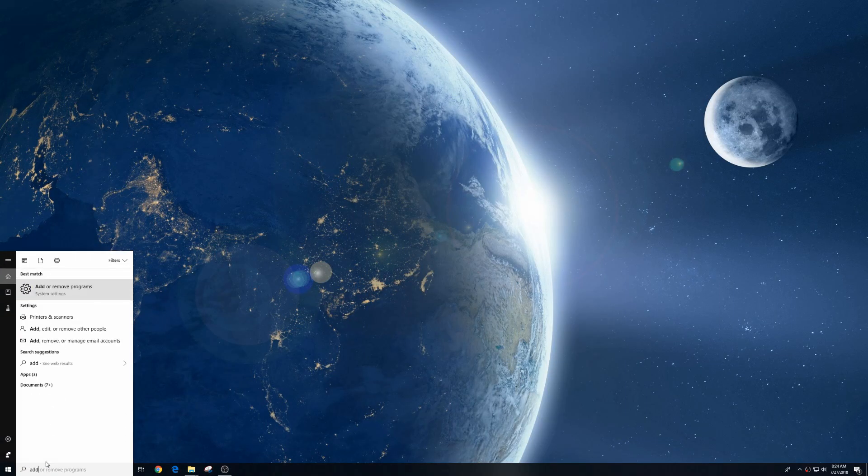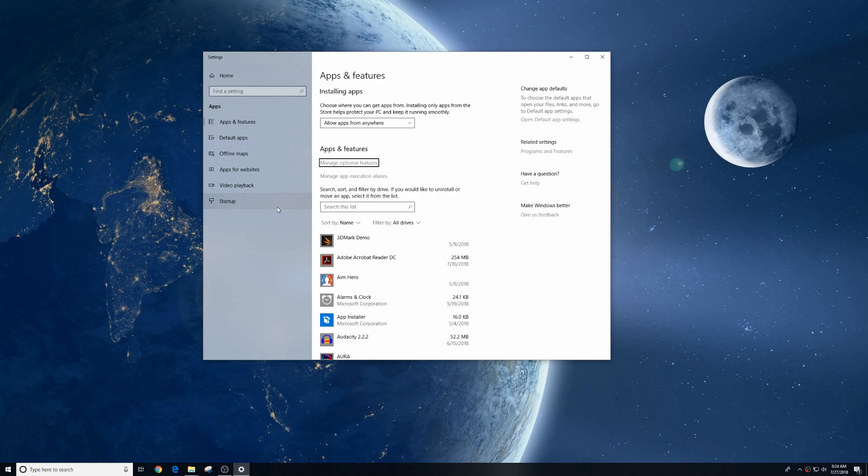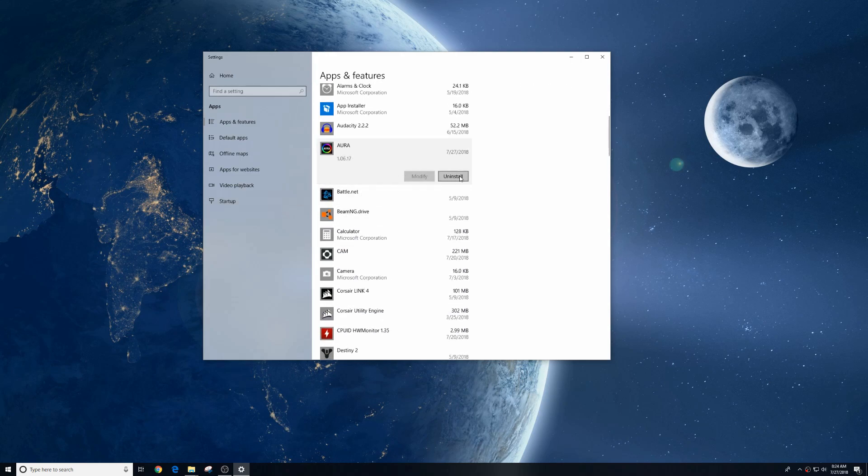So the first thing we're going to do is go to our search and do the add remove programs, so we can get rid of the old Aura software since it's not really working for us anyway. Find it in your apps and features, click it, uninstall.